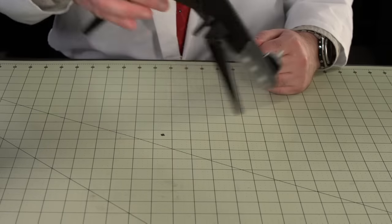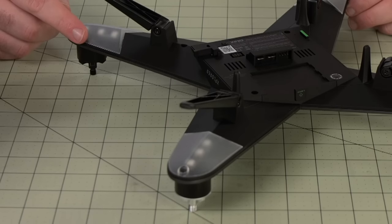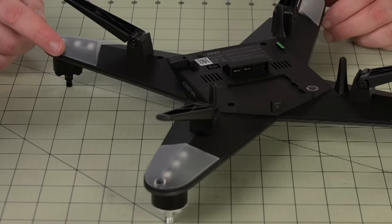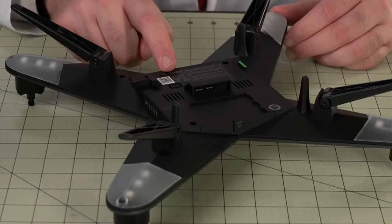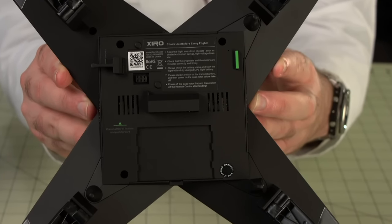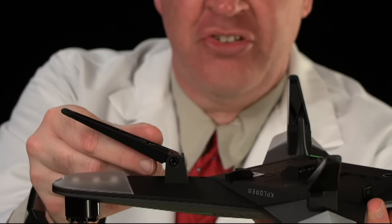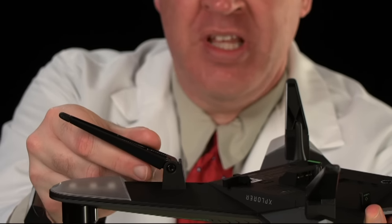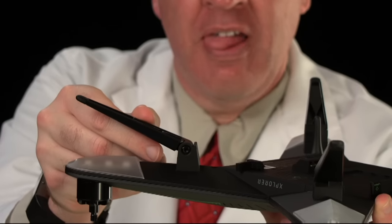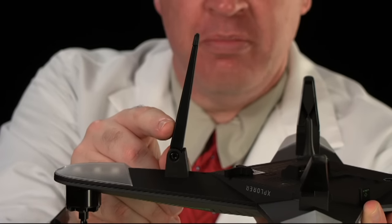Flipping it over, on the underside we have lights on the tip of each of the limbs, and connecting and mounting points for the battery and the gimbal. There's a little pre-flight checklist right next to where the battery mounts — it covers some pretty good safety tips. We also have landing struts which are manually actuated between the up and down position. If you're mounting the camera gimbal, you'll want the struts in the down position.